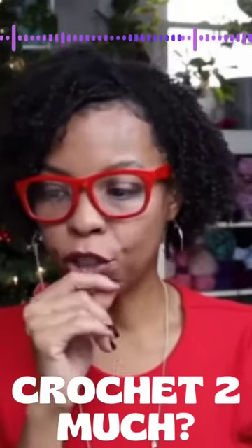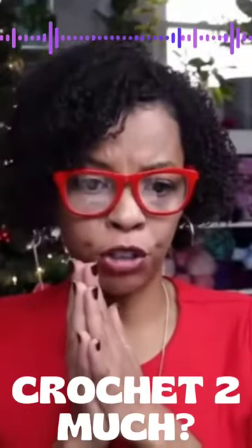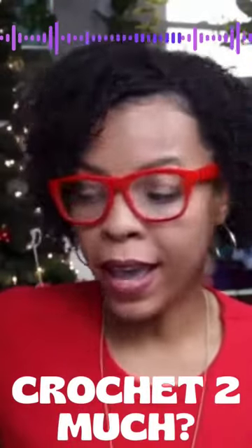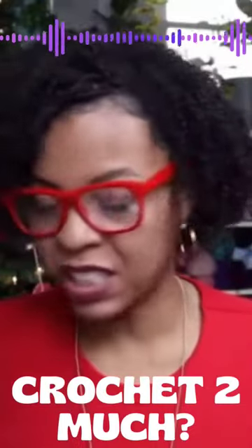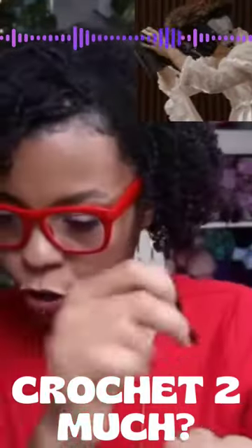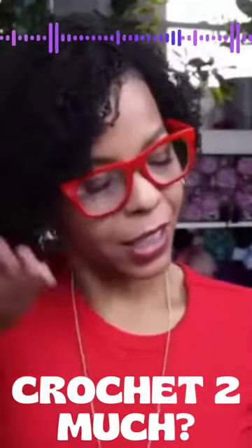I knew I crocheted too much when I needed a five millimeter crochet hook. I went to my yarn thing, pulled off some hooks, put them on a table, and I was just able to see and feel — five millimeter crochet hook. I just knew that.